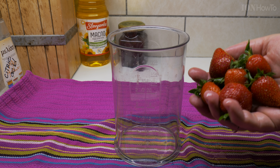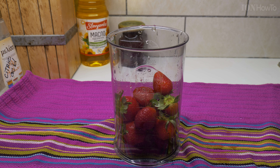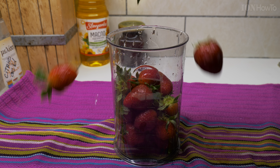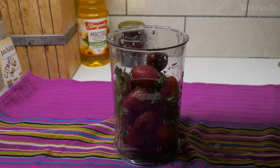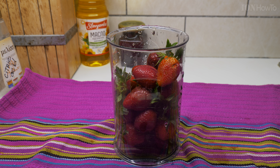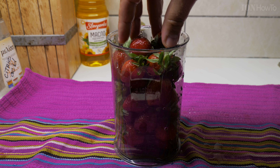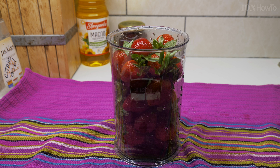Just take the strawberries. Make sure they are nicely cleaned properly. That's a lot of strawberries.